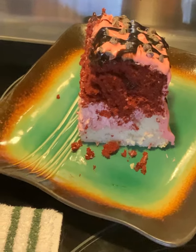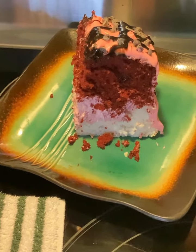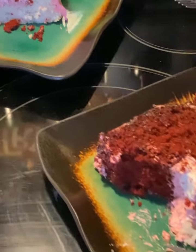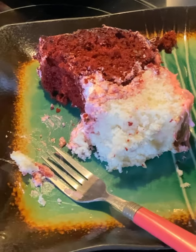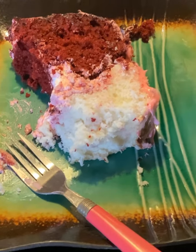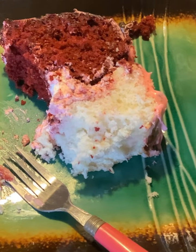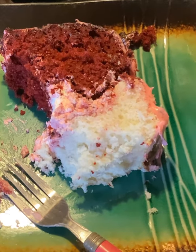You're probably thinking, man, that's a big piece right there. Well, I'm not going to eat that big piece, but I just wanted to show you what it looked like. I sliced off a smaller piece and I've tasted it — it is so delicious and moist. Oh my gosh, it's so moist. And this is a really simple cake.